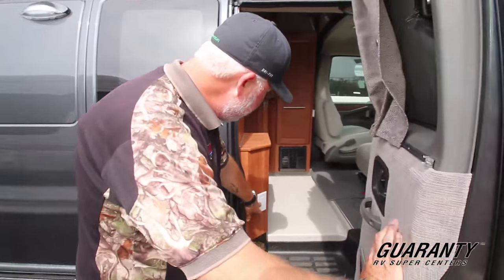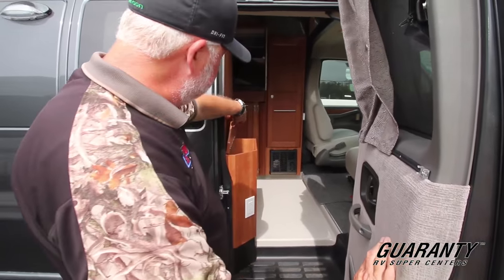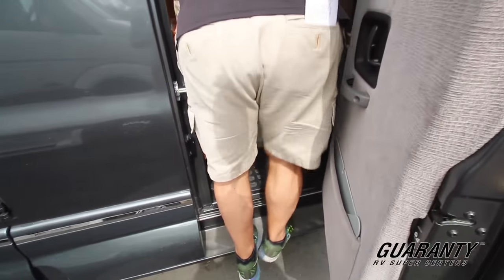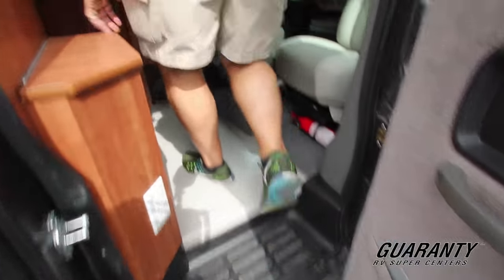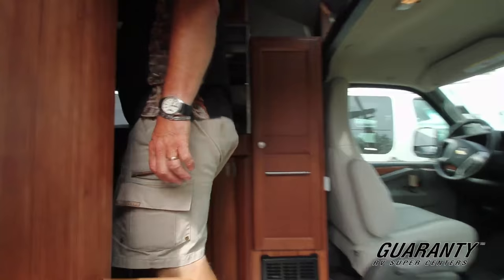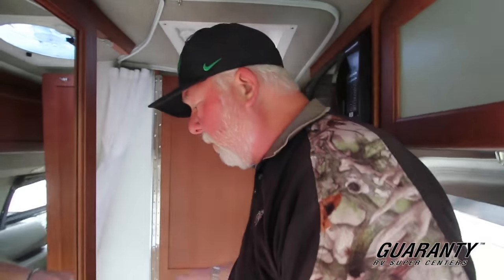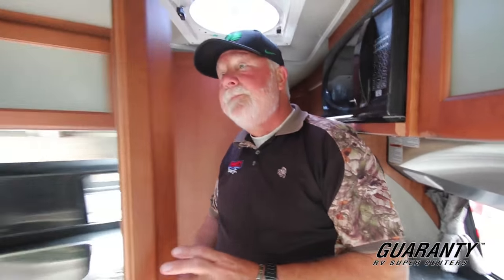There's an electrical outlet right here by the door, and a little storage area right in here. This unit has the optional bathroom, which gives you more room by having these double doors.